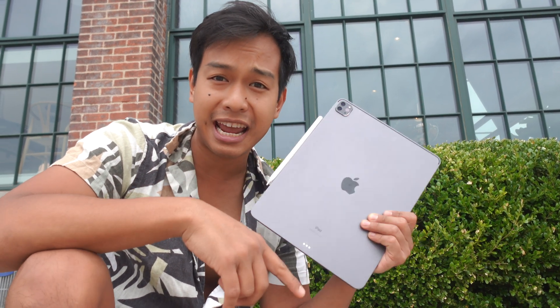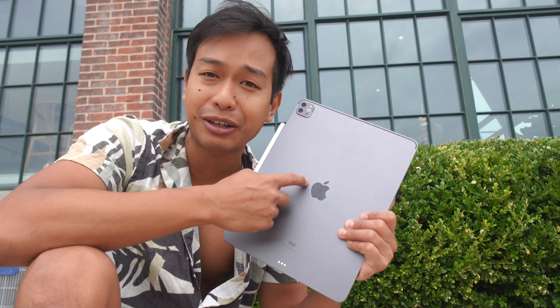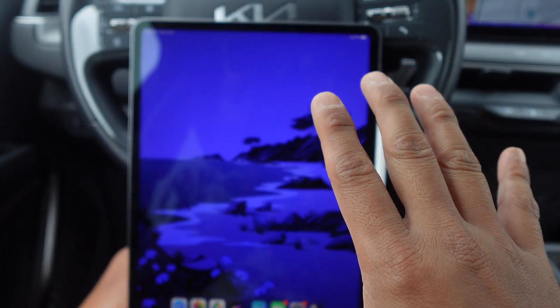What's up everyone, it's your boy Jaquiel here, your guide to living with Apple every day. In this episode I'm gonna show you how to turn your iPad or iPad Pro into dark mode to save your eyes and your eyesight. Maybe in your bright setting you like it dark — let's get started.